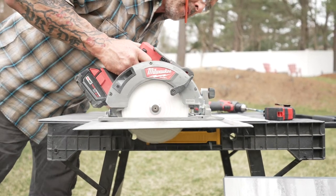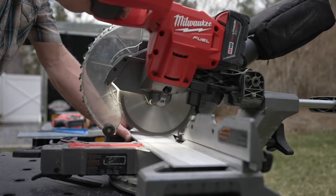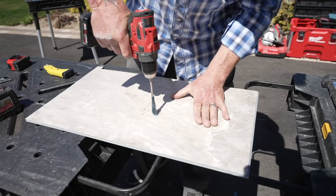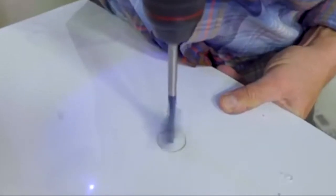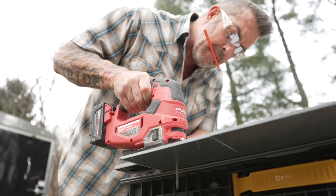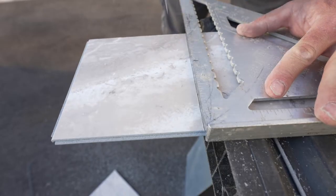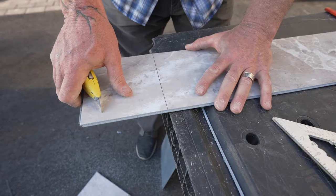To cut the Palisade tiles you can use a circular saw, a table saw, a miter saw, or a jigsaw. To cut around plumbing fixtures you'll also need a drill with a bit and/or a hole saw. Always wear protective eyewear when using any of these power tools. If you don't have power tools you can easily use a utility knife to score and snap the tile.